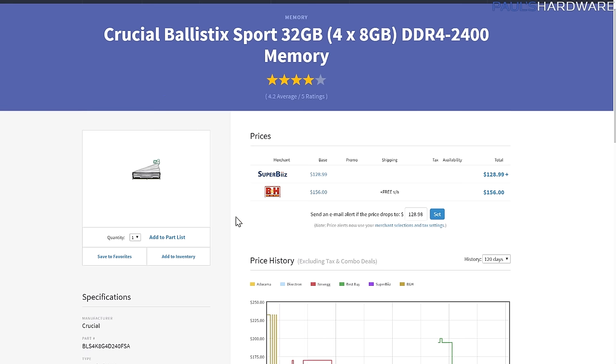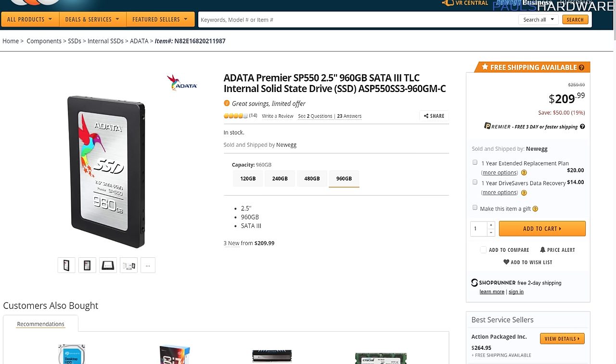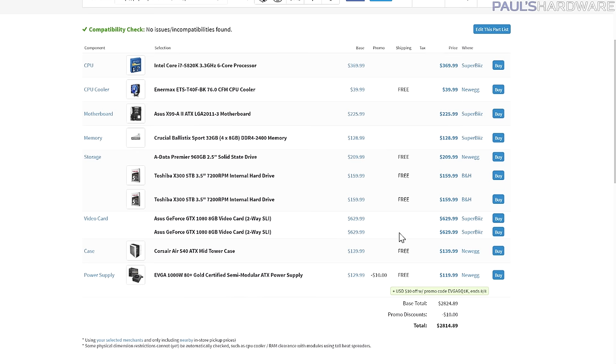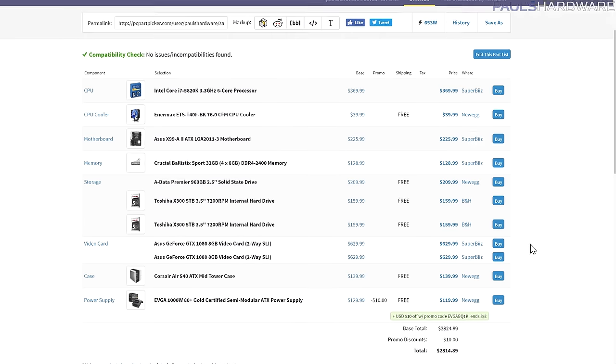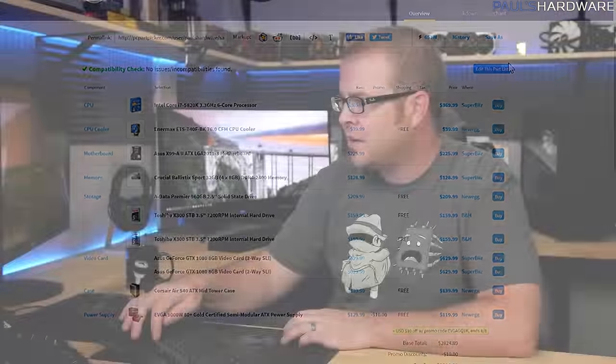For the memory I went with an about $30 cheaper kit from Crucial Ballistix — a very simple kit that'll still match the color scheme. For the power supply I went with an EVGA 1000W 80 Plus Gold instead of 80 Plus Platinum. You still get the same wattage with a little bit less efficiency — your power bill will be slightly higher — but it saves about $60–80 depending on whether you include the mail-in rebate.